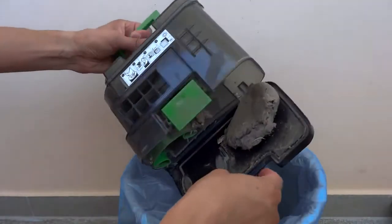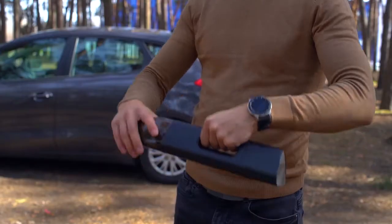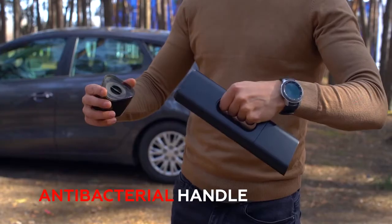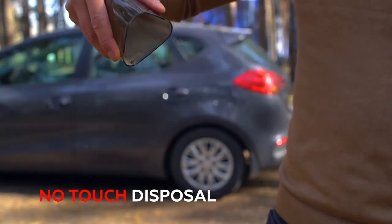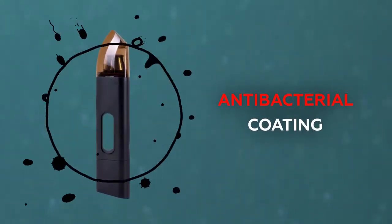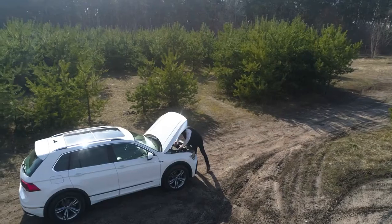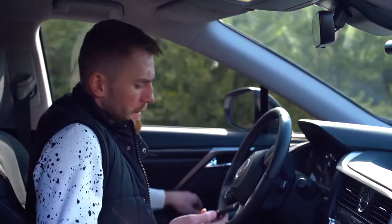Disposing of clogged canisters and dust bags is unpleasant and just plain gross. Jumpy's antibacterial handle and no-touch dirt disposal allows you to get rid of all that dust with a simple click, and no bacteria or allergens will find their way back.